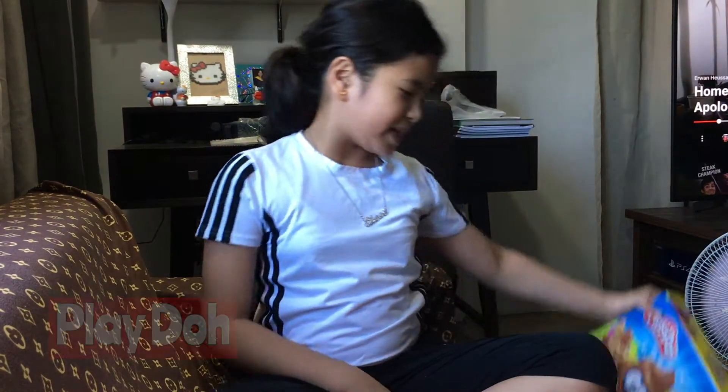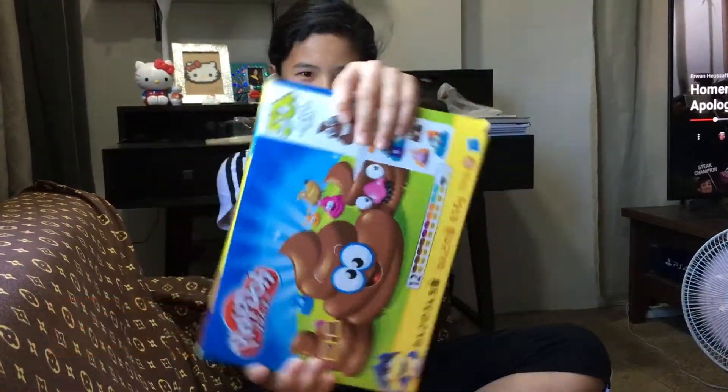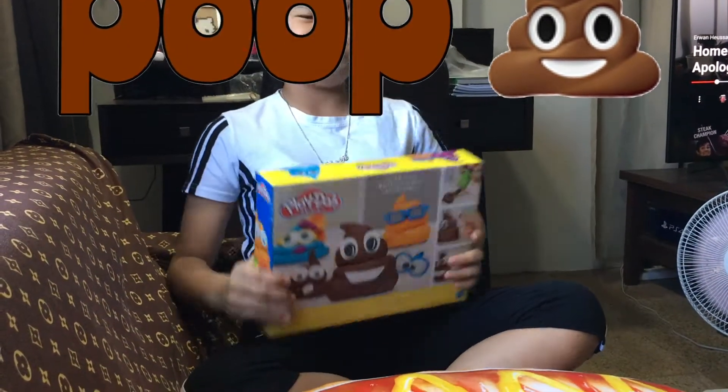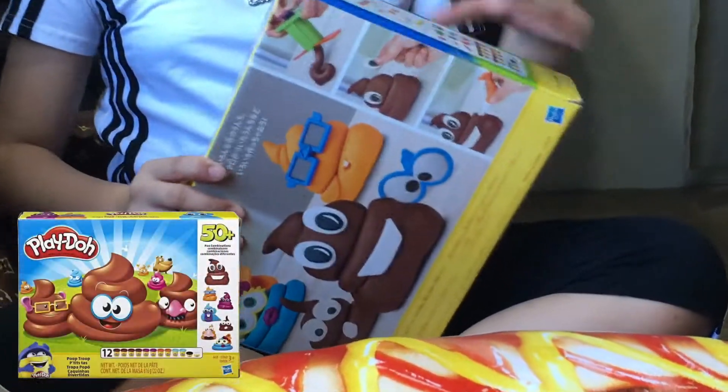Hey guys, welcome back to our channel, Kat and Andy Cruz. So today we're going to unbox this Play-Doh. And we've got some googly eyes. Let's get started.